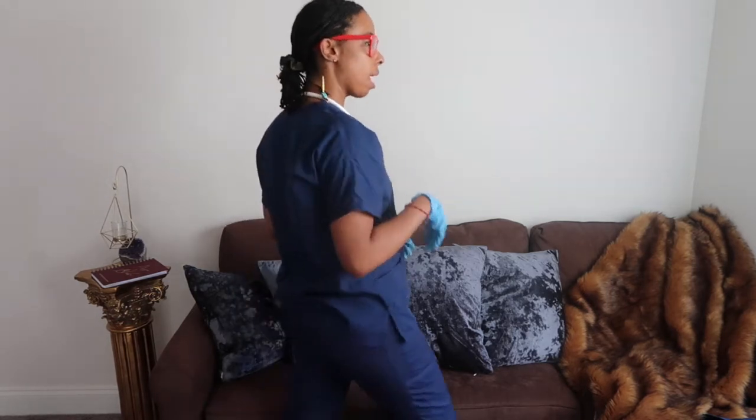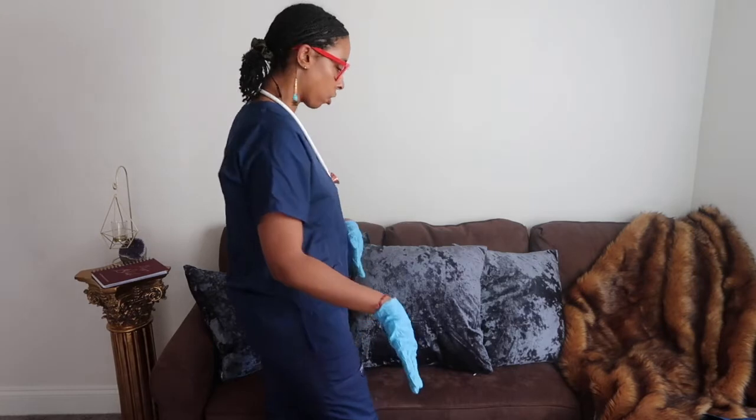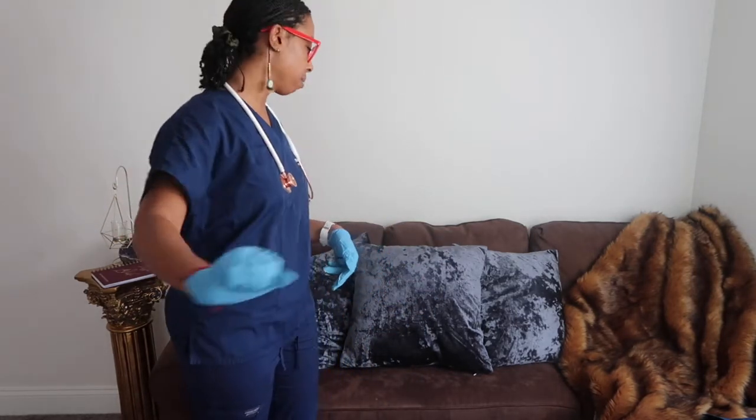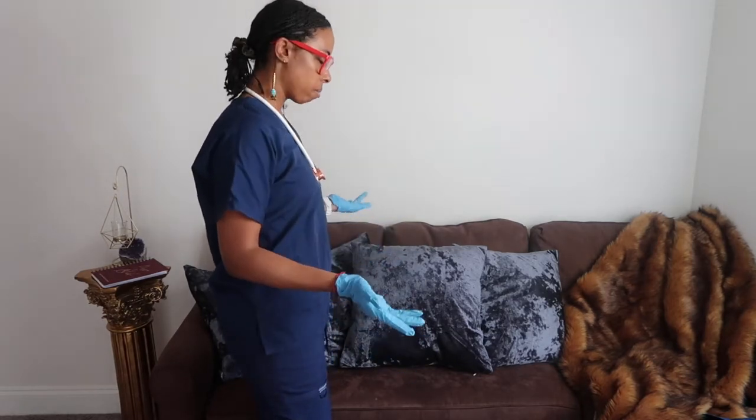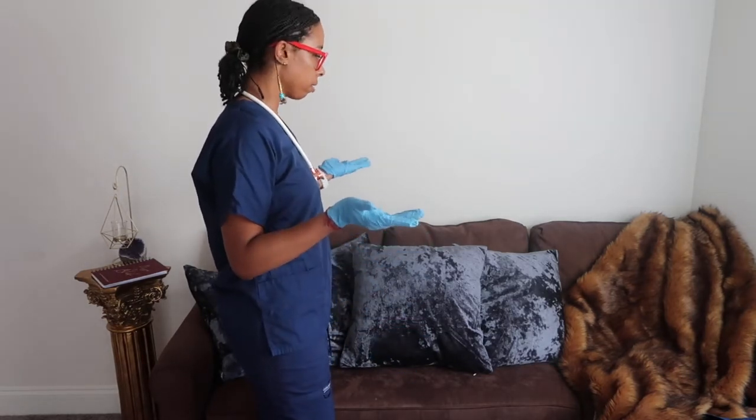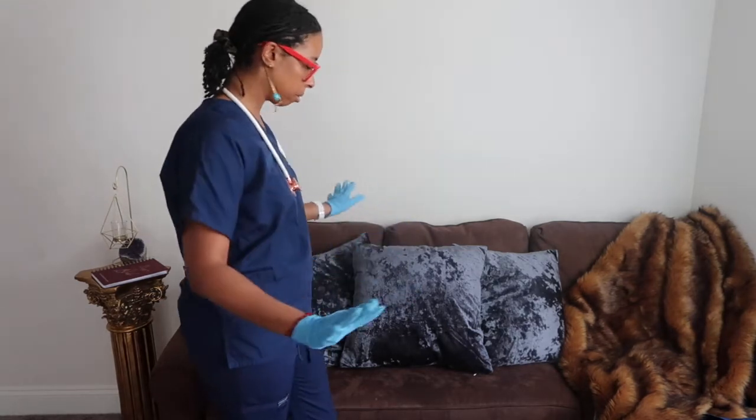Just make sure your bed is locked. Make sure you have all your equipment. Make sure you have your call light within reach. I'm going to pull the drape from behind me to make sure you have some privacy. I'm going to bring up your bed to a comfortable working level.